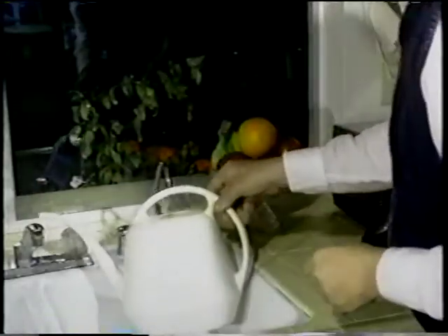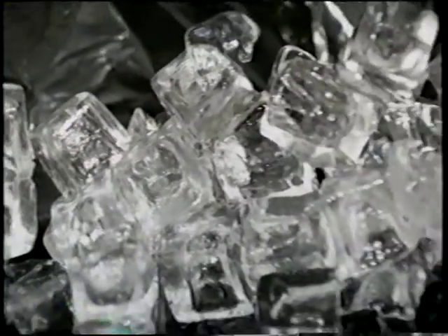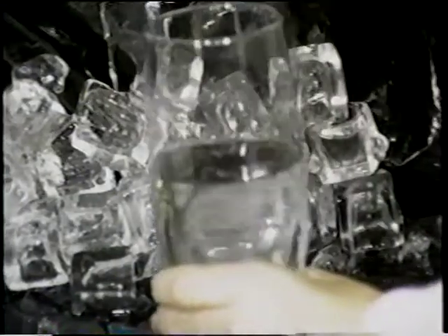You can use a Pure Water system for 30 days. If you're not satisfied for any reason, we'll buy it back. You have nothing to lose trying a Pure Water system except the impurities in your tap water. Always buy factory direct from Pure Water Systems, the water experts.